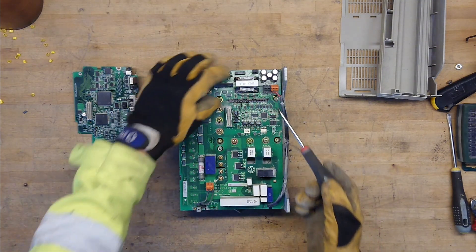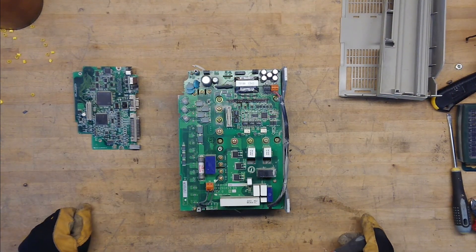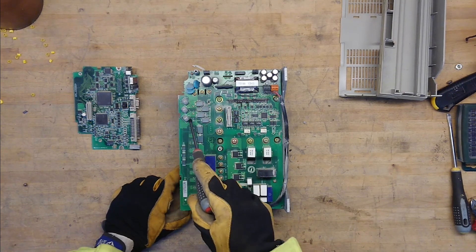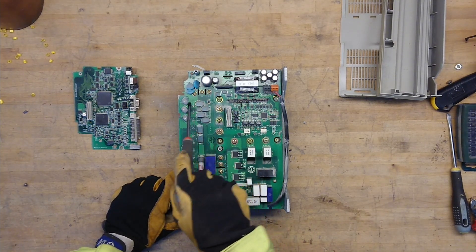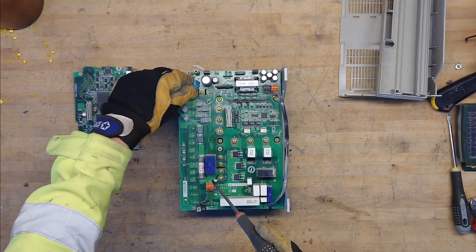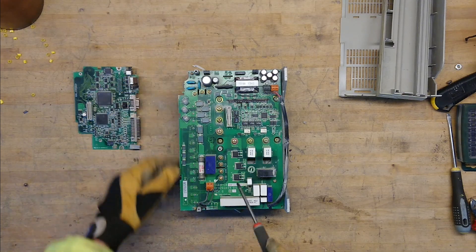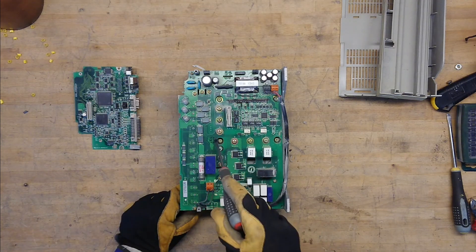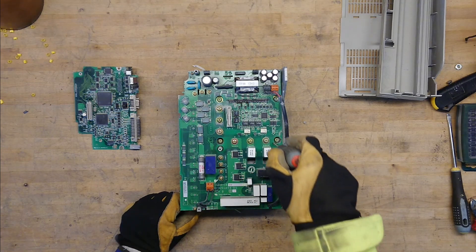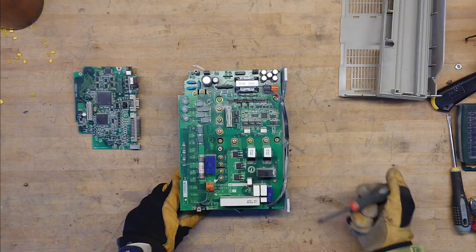It has a little housekeeping power supply and some integrated epoxied circuitry there. We have what is probably the main input filtering sitting over here — 1, 2, 3 — the normal TVS diodes and some common mode noise filtering. Then we have the rectifier bridge sitting here and the IGBT output module sitting here, and probably some DC bus capacitance sitting underneath the board.